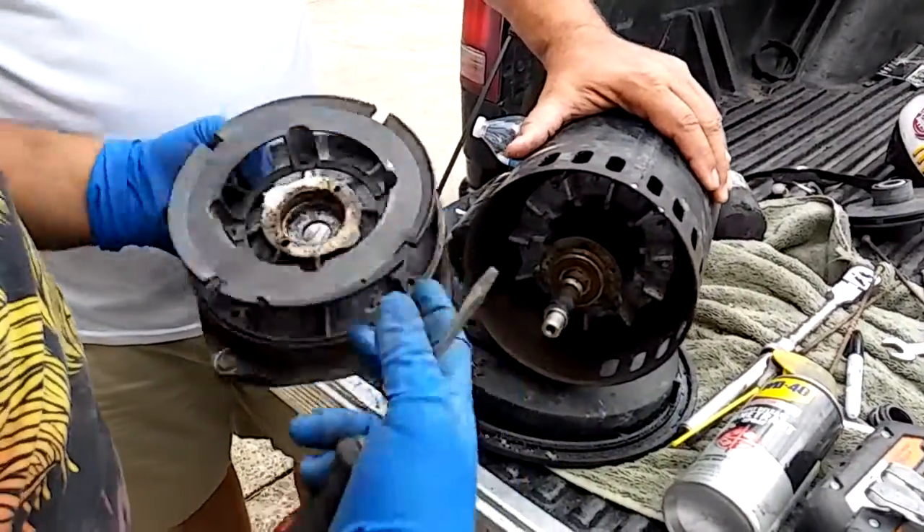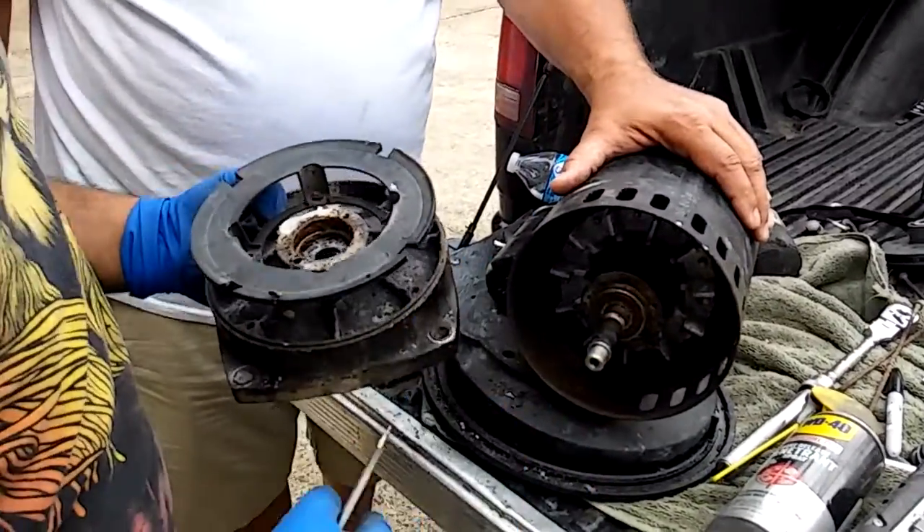Now we're going to the other side, and in this next part I want to show you guys how to actually take it apart from the other side.